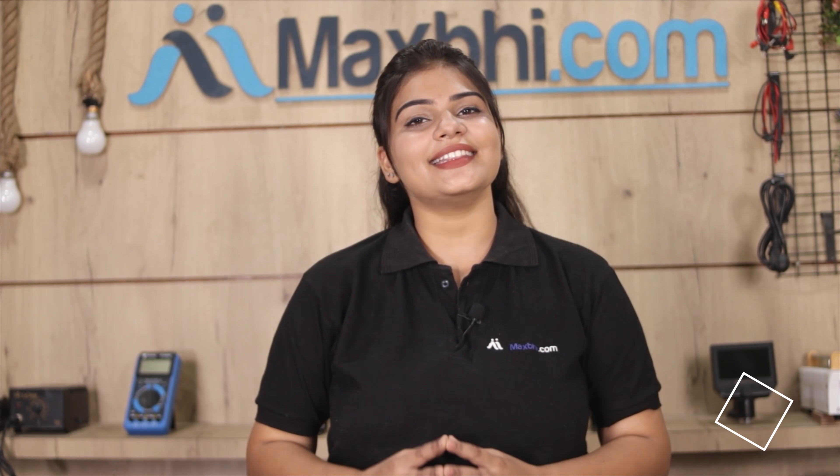MaxBee.com has been in business for the past six years. We have delivered phone parts to thousands of happy customers, and this number is growing daily.